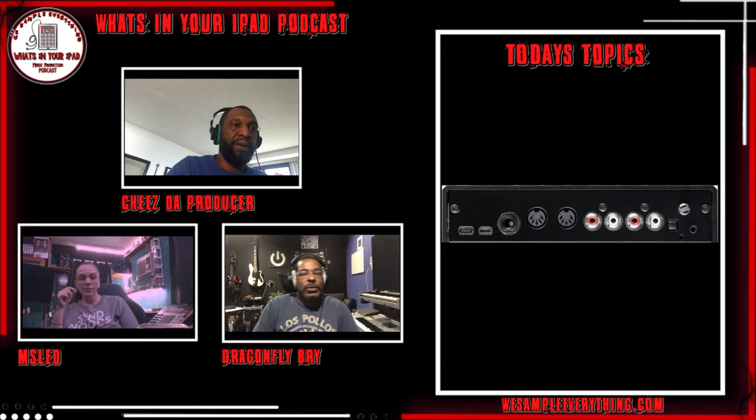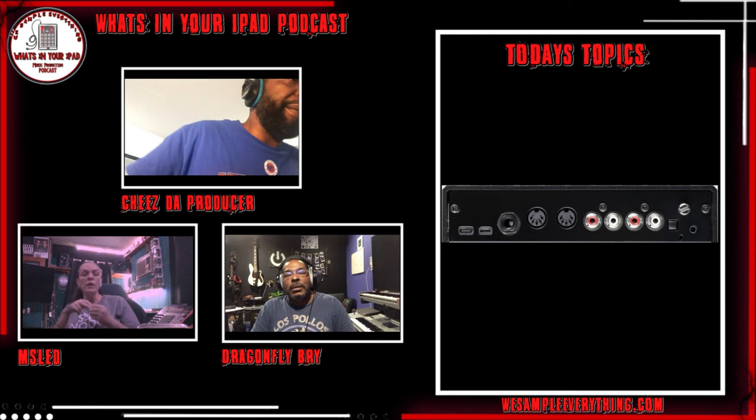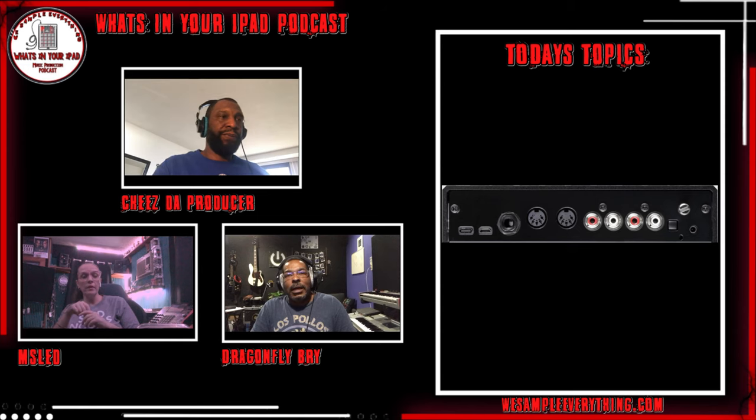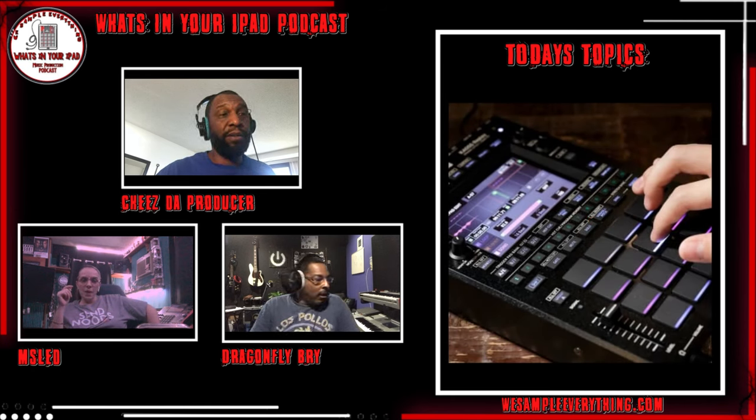That's where they're going — targeting DJs. They said this was made for DJs and not beat makers more so. Here's your effects box for your turntables, and if you want to cook up a little beat here, you can do that too.